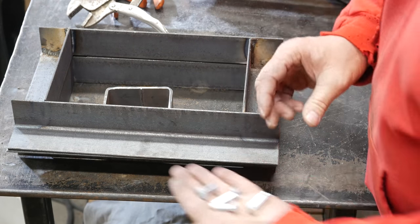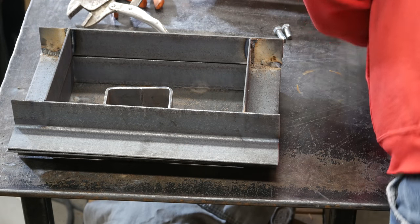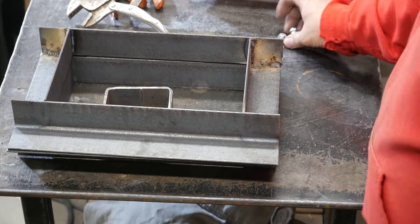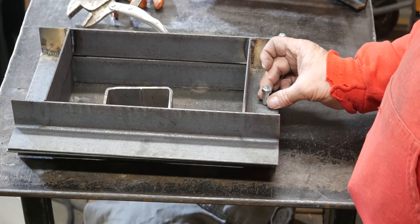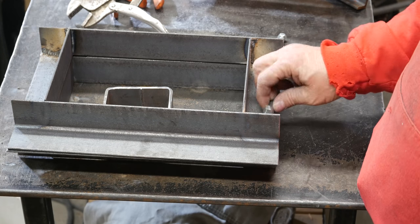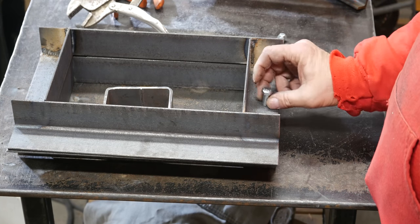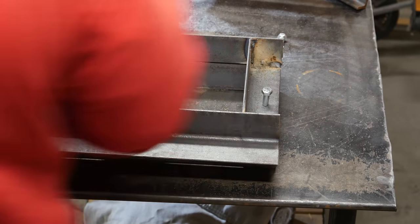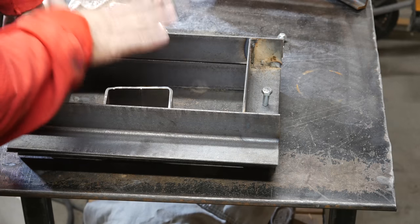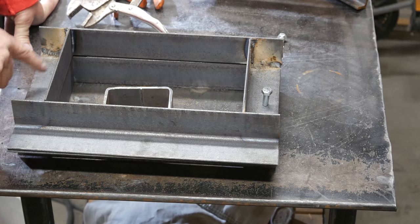I've got some bolts that I've cut off — I think I'll use these two. I'm just going to drill through here, drop the bolt down through it, and weld the top of the bolt to the top piece so that when they come apart, the bolt will always stay with it. I'll have a key in here that keeps these things lined up every time I want to ram things up, so they'll always be in the same exact orientation.